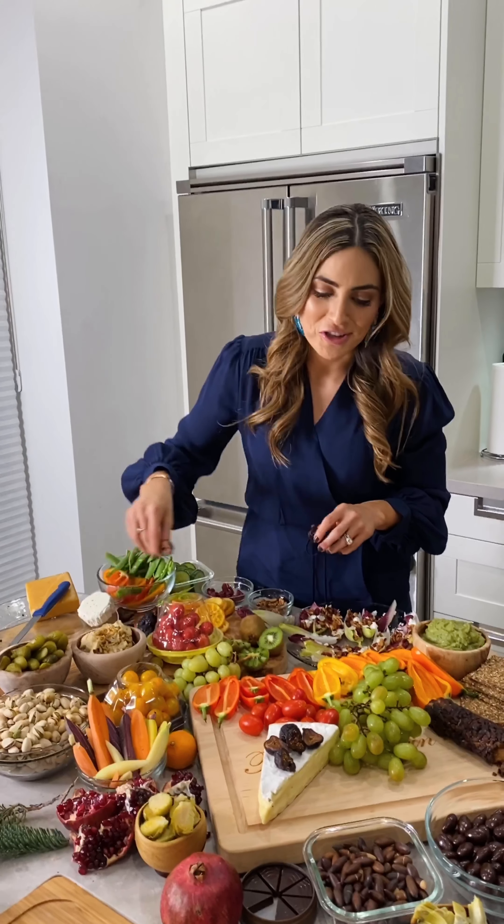I feel like I need some contrast of color here in the corner — let's bring out more of these oranges and yellows, sneak some yellow tomatoes in here, and fill in some of the gaps. Round it out — look how many gorgeous veggies there are!